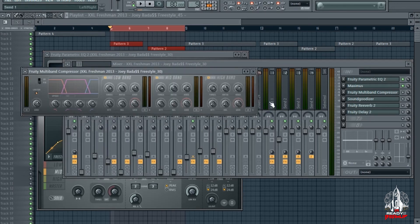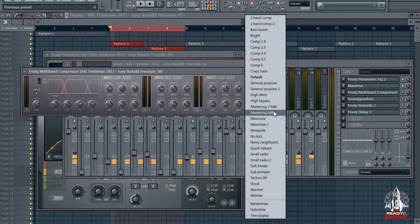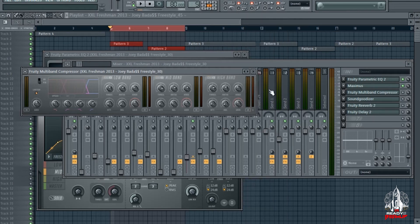Next I got a multi-band compressor, and I filtered through some of the presets. I'll do that live for you guys, just so you can see the difference between what I'm actually doing and what preset you like with the sample or the vocal.